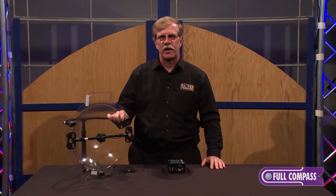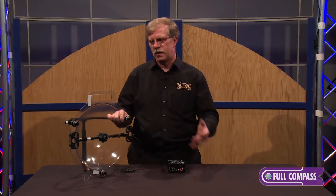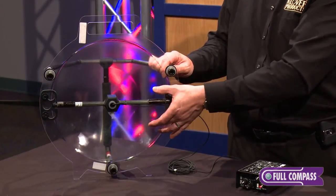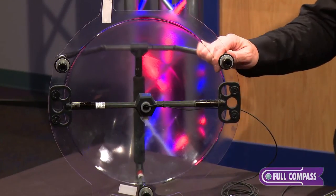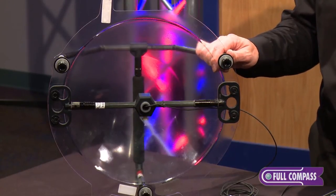A parabolic microphone is really a misnomer — it should be called a parabolic collector. The parabolic dish collects all the sound energy coming from the front and focuses it on a single point, and that single point is where you mount your microphone, whether it be a lavalier or a full-body 7-8 inch diameter microphone.